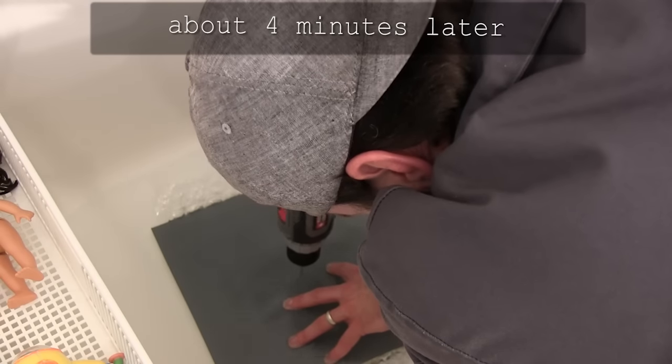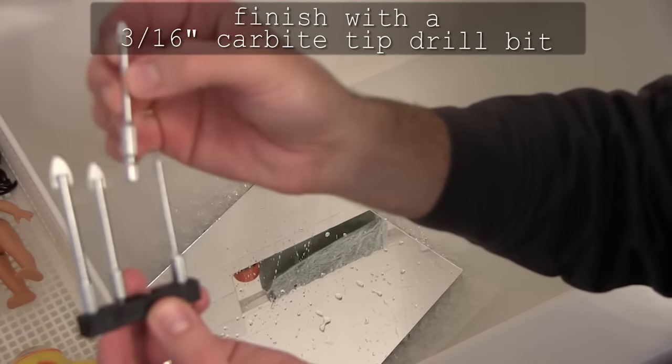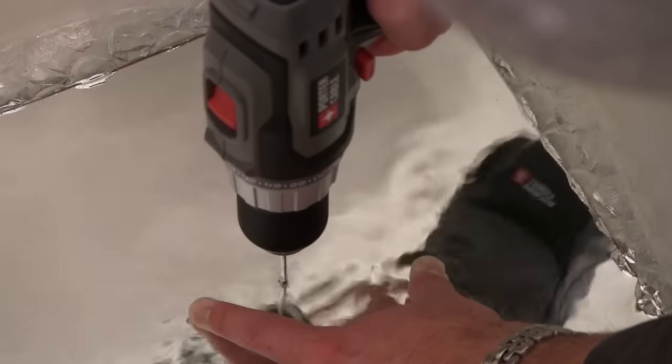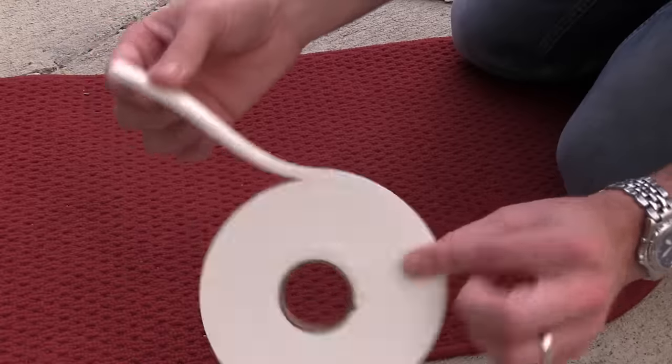It'll take about 4 minutes to get that first pilot hole in there. Once it's in, you switch to a 3/16th inch bit, which is the perfect size for an iPhone camera. Now that the hole's already there, it only takes about 10 seconds to punch it through.